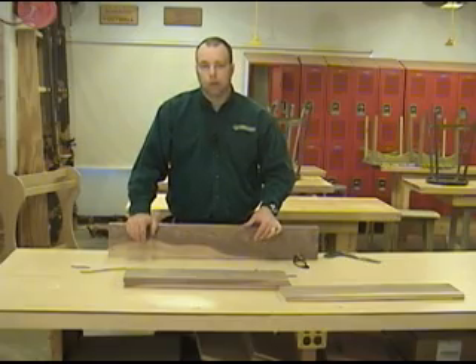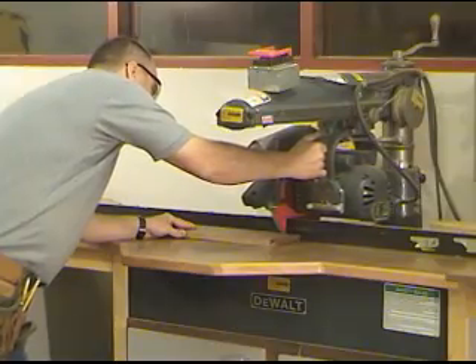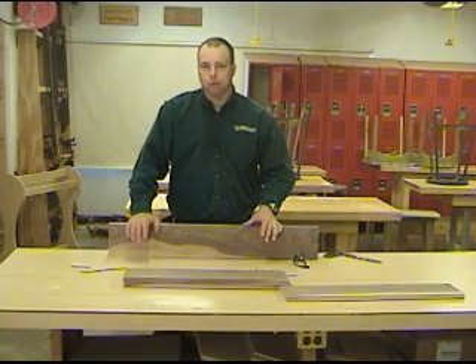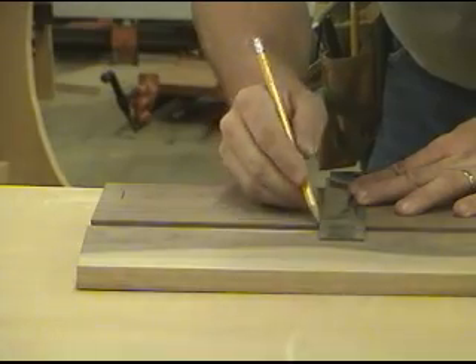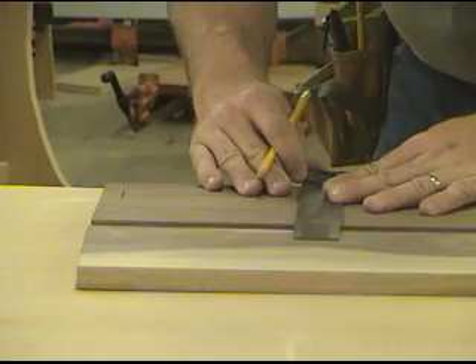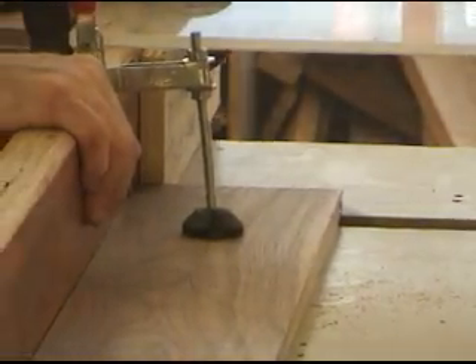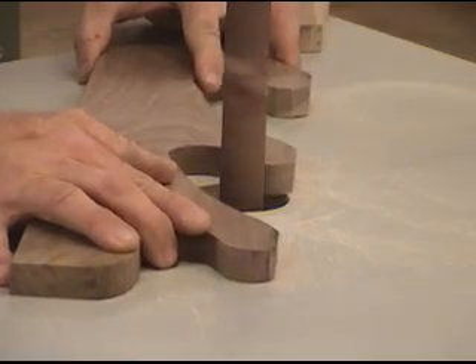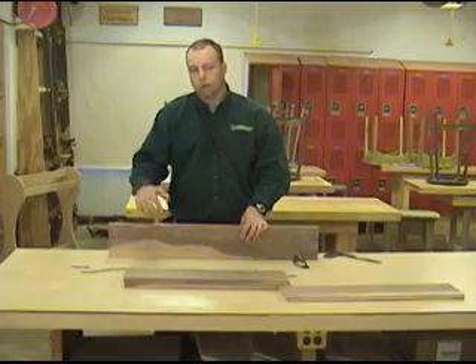We're ready to get started on the second part of this video on how to build a gun rack. So far we've milled our material, cut our sides and shells to exact size. We haven't done that with the cross rail on top yet because we want to make that fit exactly based on the depth of our dados and rabbets. We laid out for the gun rack with the pattern and also laid out for our dados and rabbets for the bottom shelves. In this segment we're going to head over to the table saw and cut our dados and rabbets, cut the shape of the gun rack at the band saw, use the spindle sander to smooth up all the edges, and ease the sharp corners with a round-over router. Now let's head over to the table saw.